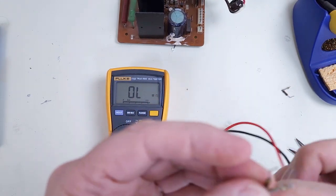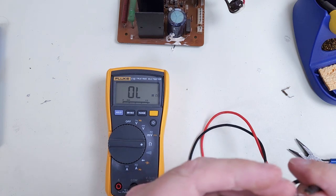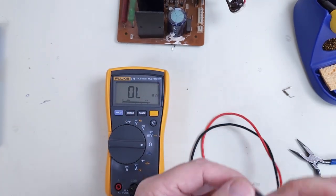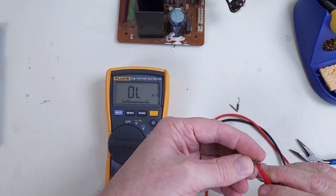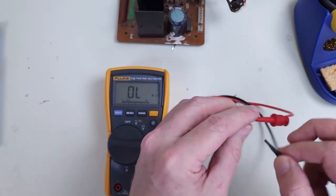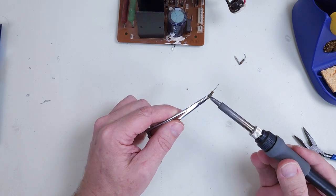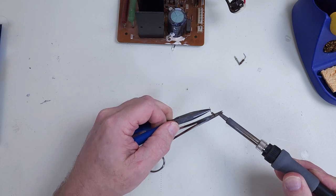I'll check these things out of circuit just to be sure. That's open, and that's open. I want to reuse these standoff posts here, so I'm going to desolder the resistor from there.